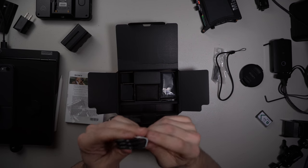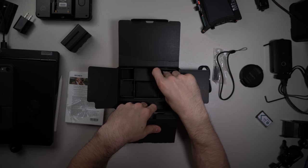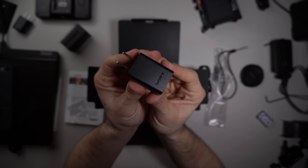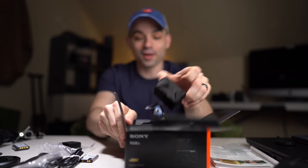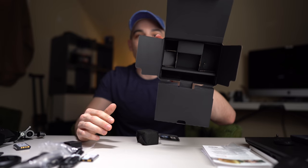It comes with a micro USB cable, which means that this has a micro USB port — bleh — and a charging brick. That is about it. You don't get a lot of stuff with this, but that's not what the camera's for. This is supposed to be a minimalist camera.